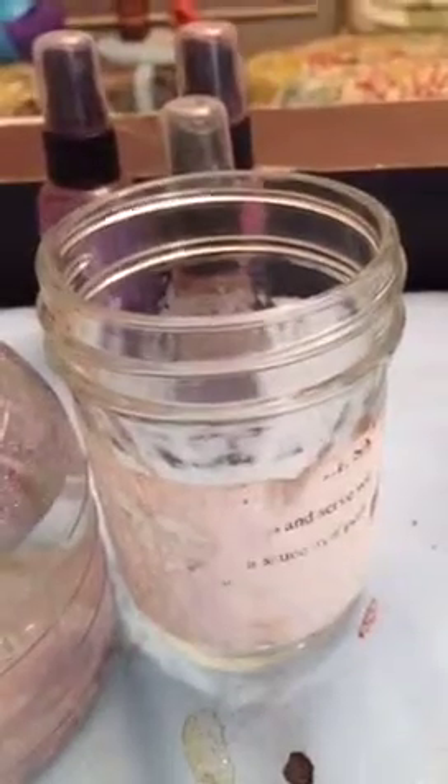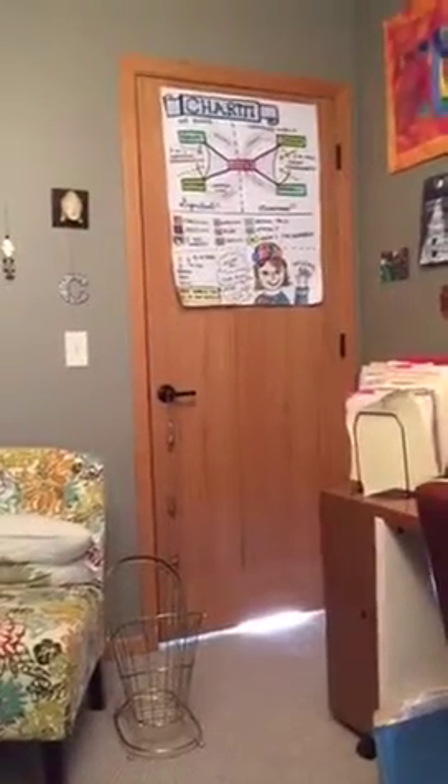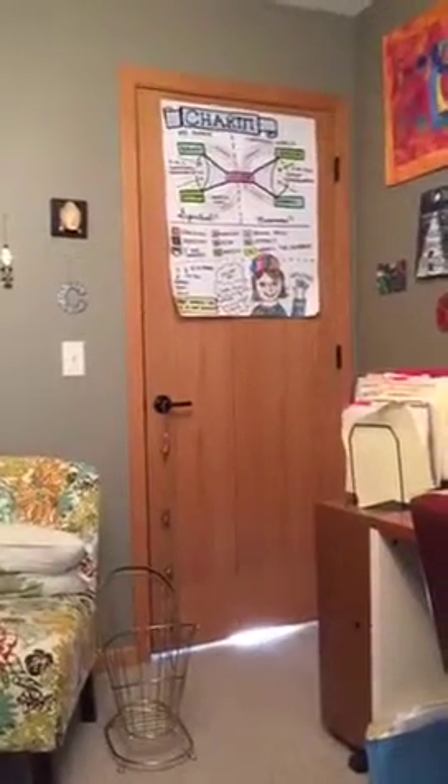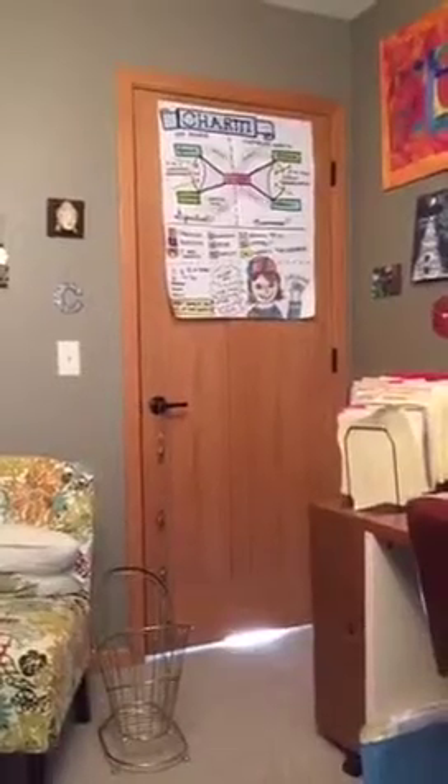Hi, Alison Crowe! My name is Charity Gent and I am a mixed-media life coach here to help you marry your creativity to your life's purposes, fulfillment, and goals.